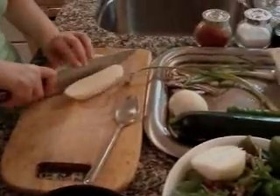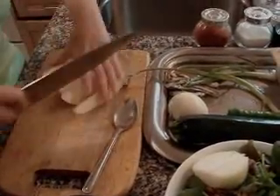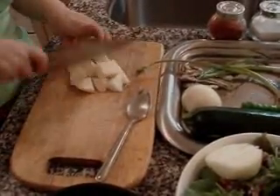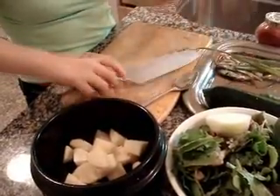You cut it this size — make a cube. So, this potato. And onion, half onion.